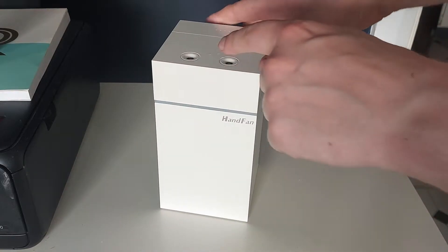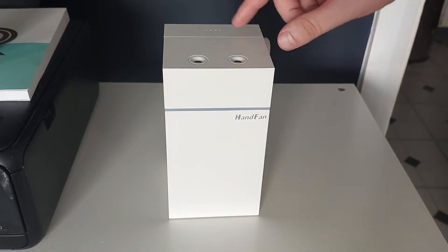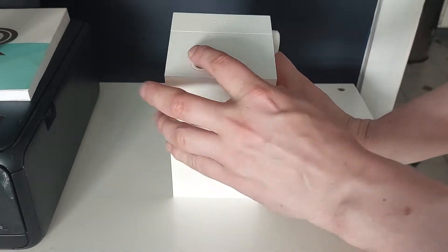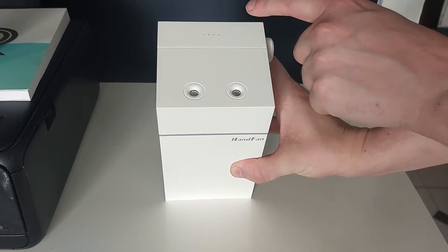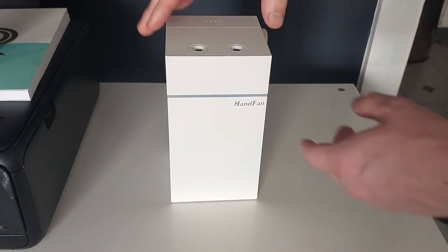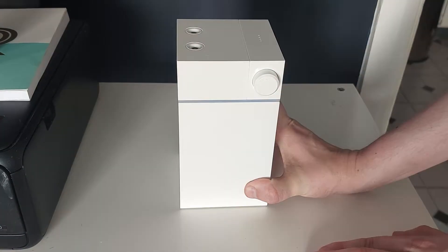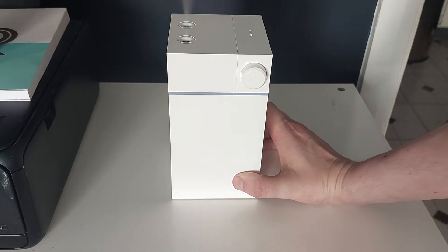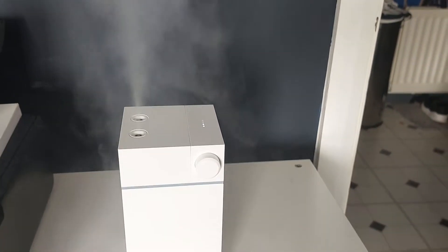At the top it's got the two nozzles where the mist comes from. On the back there are four little dots which light up as the battery indicator. To switch it on, just press the big button and that's it — it's charged so it comes on straight away.